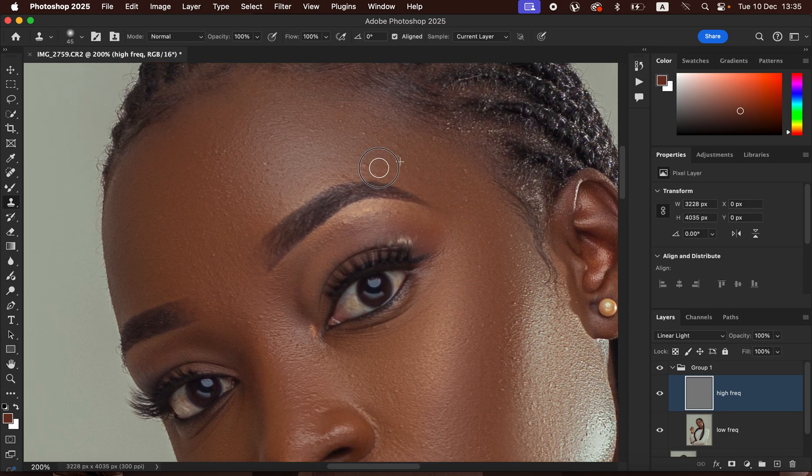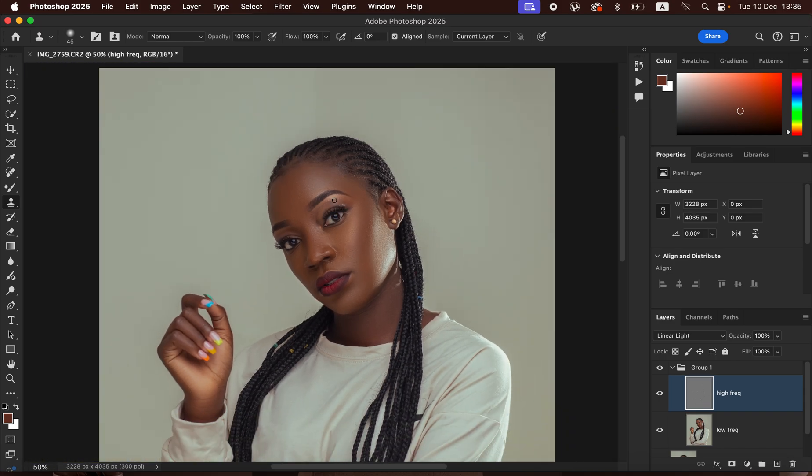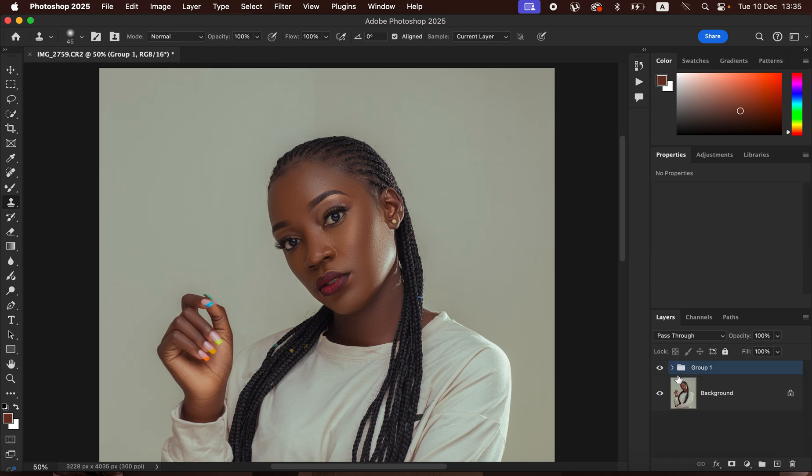We're going straight into the color grading process to even out skin tones and have matching skin color for the subject. We're almost done cleaning up these skin imperfections. Press Command+Minus to look at the image from a distance — this is the before and after for the skin retouching. Now create a Stamp Visible layer by pressing Shift+Option+Command+E (Mac) or Shift+Alt+Ctrl+E (Windows).